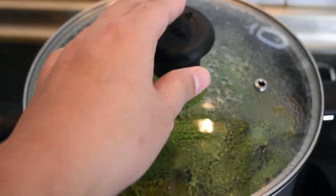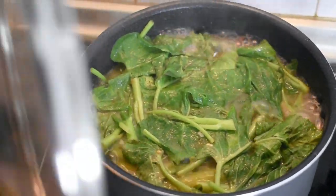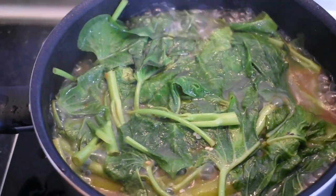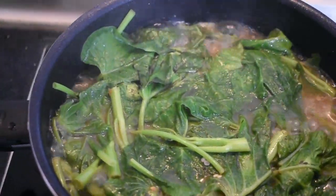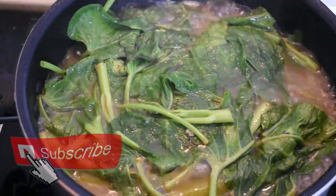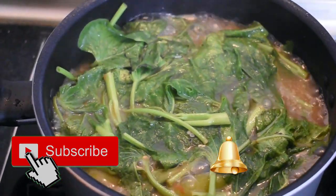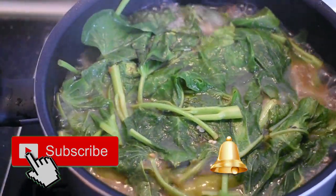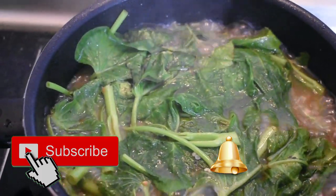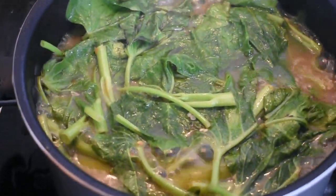Ready to eat na! Happy cooking and happy eating! Kung meron kayong any suggestion na recipe, please comment below. Sana nag-enjoy kayo sa video na ito. Don't forget to click the subscribe button at pakipush na rin ang notification bell para lagi kang updated sa mga susunod nating video. Thank you for watching! See you sa susunod nating video!